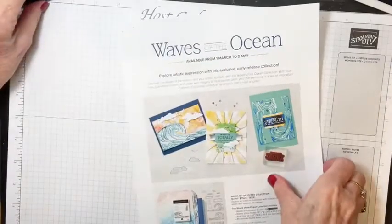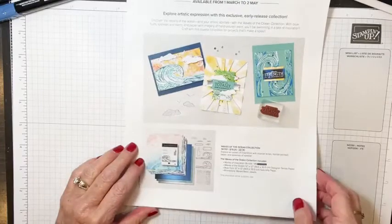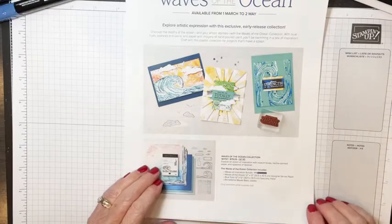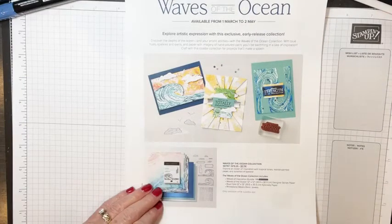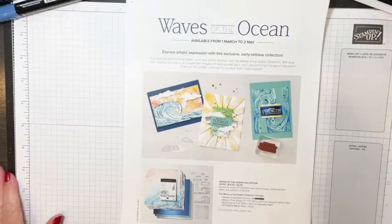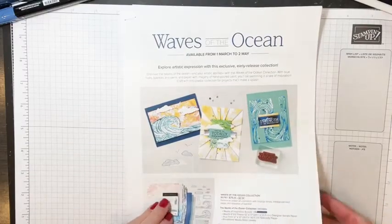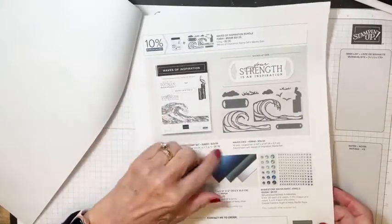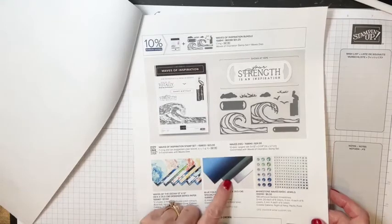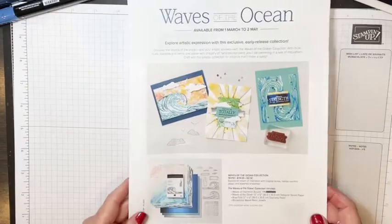The suite of products we're going to work with tonight is called 'Waves of the Ocean.' If you sign up to be a demonstrator, you can get this right now; otherwise you have to wait till March 1st. Some of these products will be in the new annual catalog but some are not. The suite includes the stamp set, dies, designer series paper, blue foil, and rhinestones. That whole suite is $79.25 if you want everything.